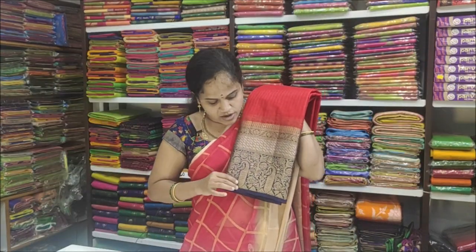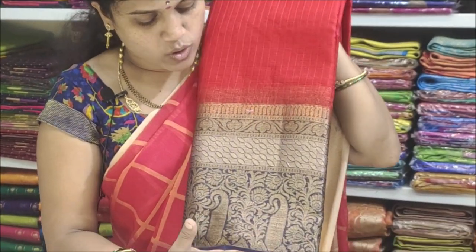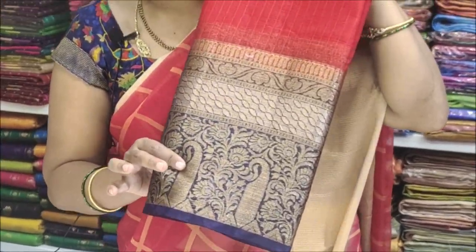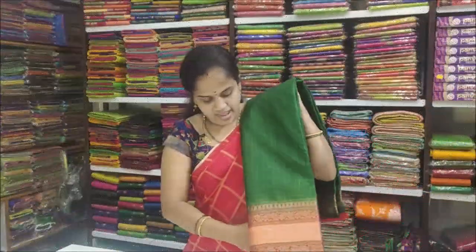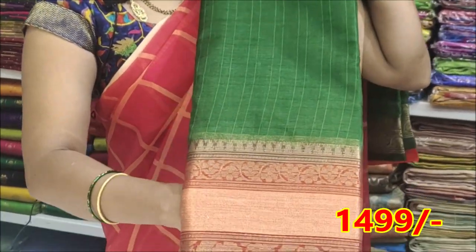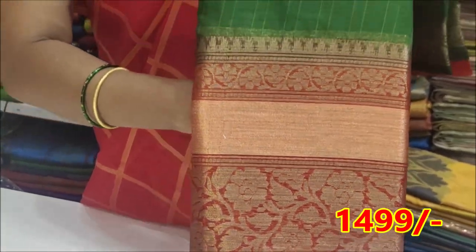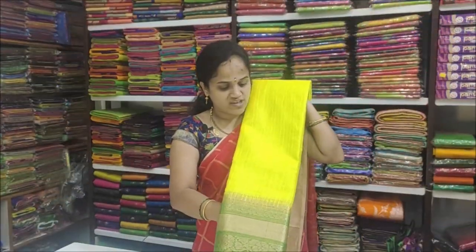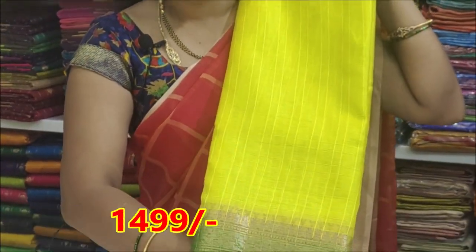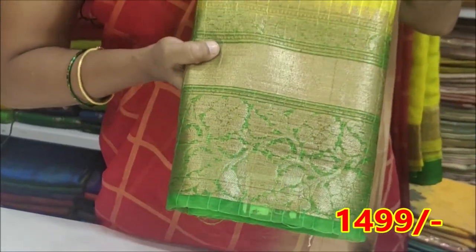Next color is yellow with blue combination. Next color is green with red combination. Red with green combination. Next color is yellow with green combination. Yellow with red combination — very nice color combination. Mango yellow with red combination.